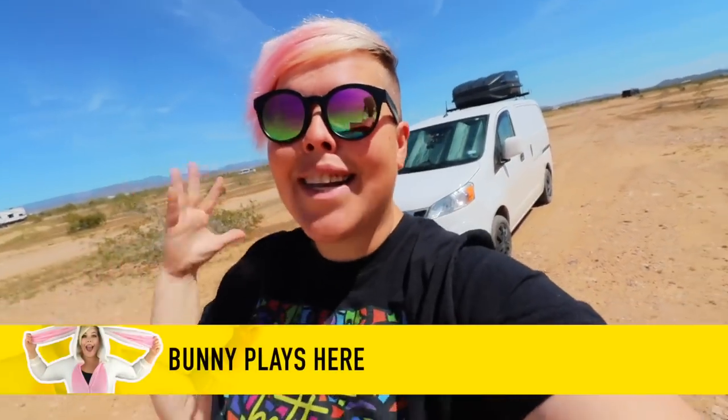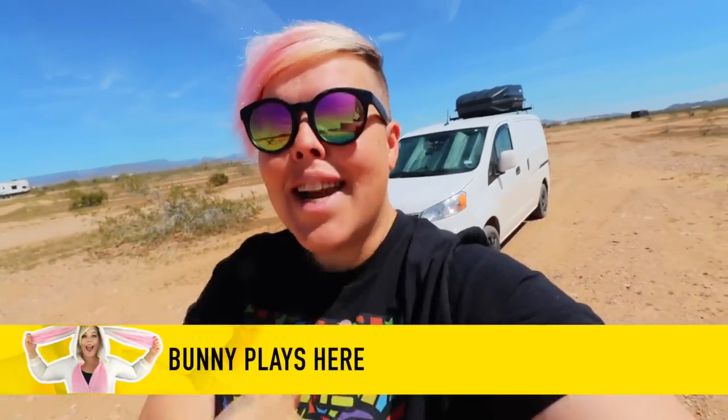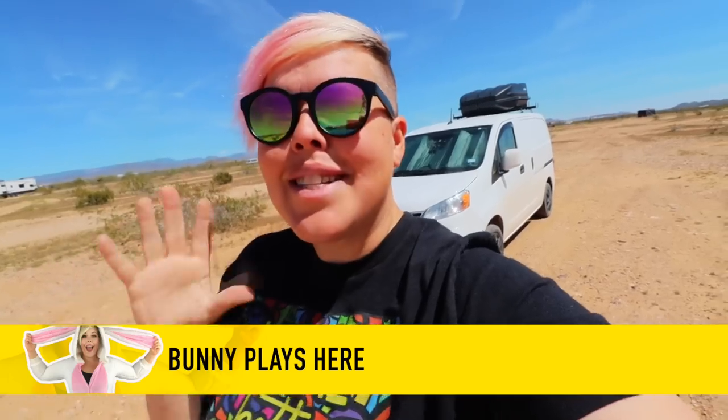Hello adventurers and welcome back to my channel! Today I have something super exciting planned — I'm going to dive into the back where I keep all of my kitchen things, pull them out, and share with you what's inside my van life kitchen.